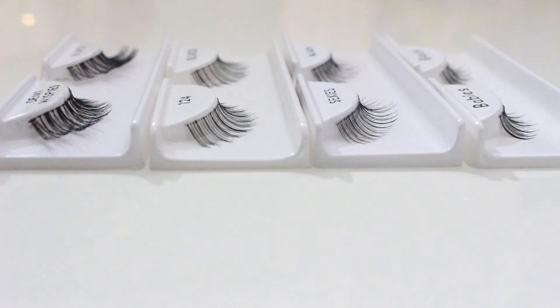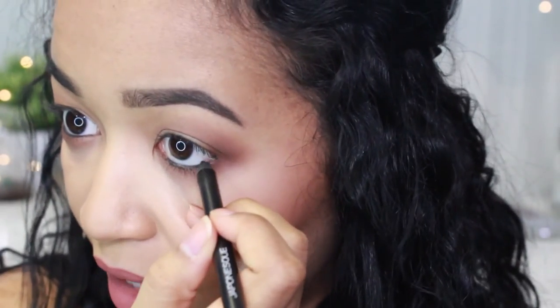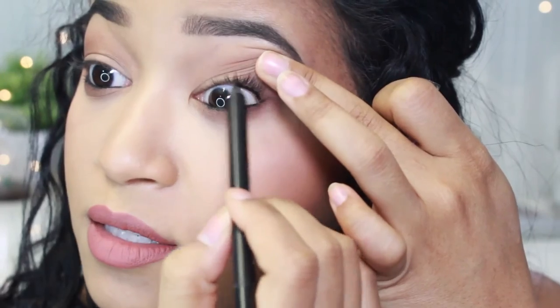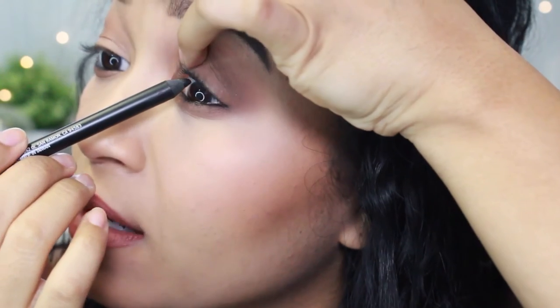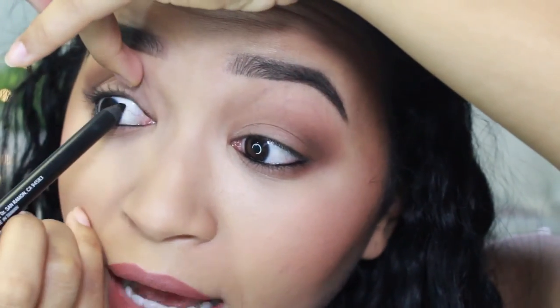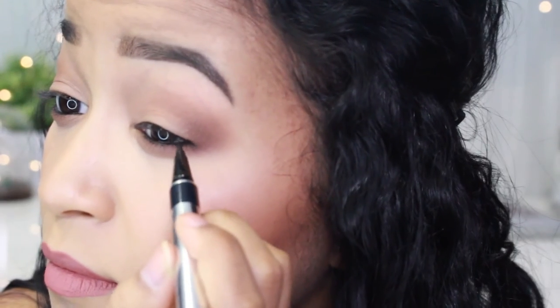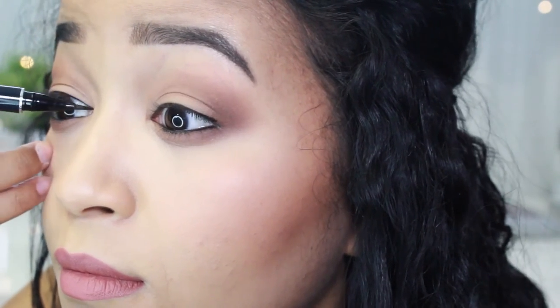Now I'm going to show you on my actual eyes — one side will be the do and one side the don't. I'm going to start by applying some eyeliner on the bottom and top to make sure it's balanced. Then I'm going to tightline, which helps the lashes look like they blend in better and makes your lashes look thicker in general. I really like this Japanese eyeliner because it's very creamy and goes on smoothly. Then I apply a thin line on my upper lash line using the Positions formula pen.